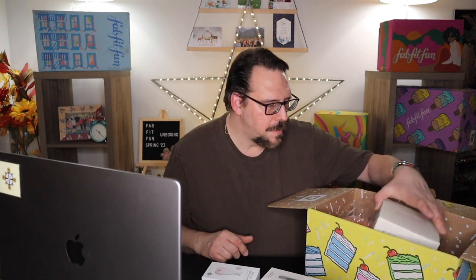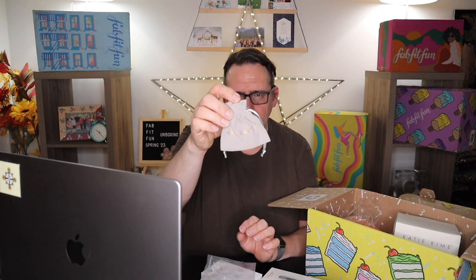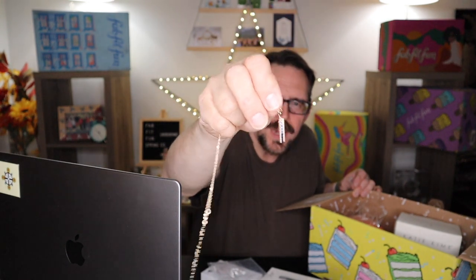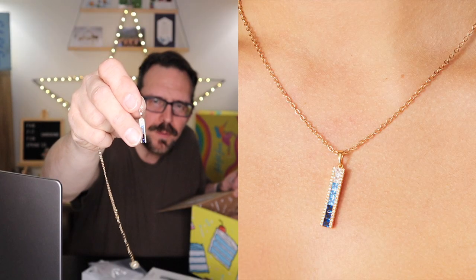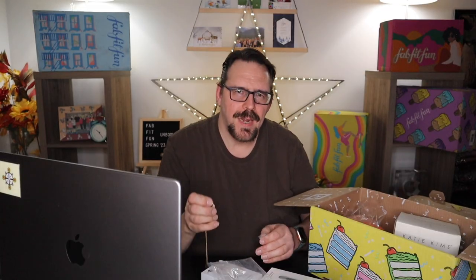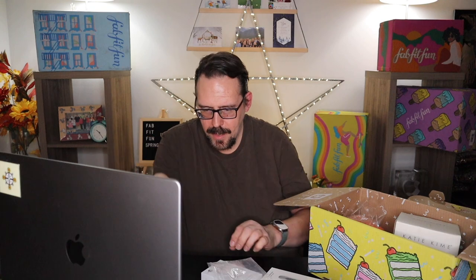What I chose in this category was the Vince Camuto Ombre Cubic Zirconia Necklace — this is a gift for someone special in my life. I thought it was beautiful. I prefer sterling silver, but gold is making a comeback and it's quite nice. The chain is not tiny — it's a nice, hefty chain, not a filigree. It really added value to the box as a gift item. I'm very excited about it.